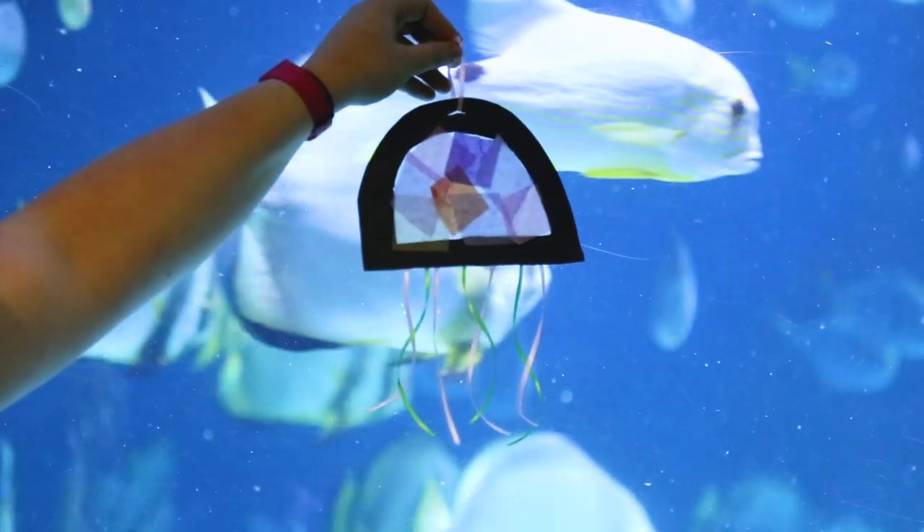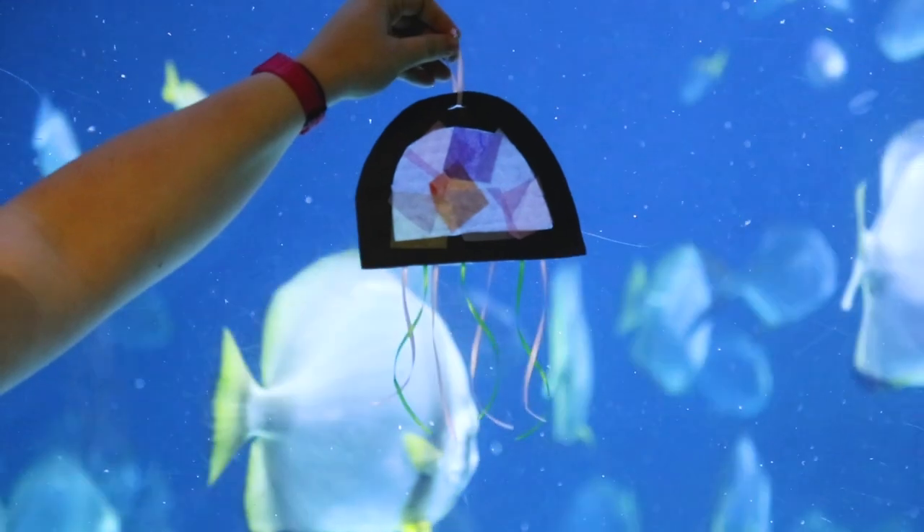And now you've got a wonderful window jellyfish! Thank you for joining us for this week's toddler craft. We hope to see you soon!